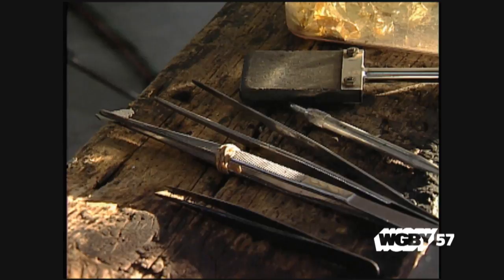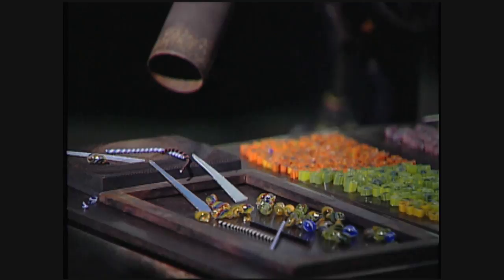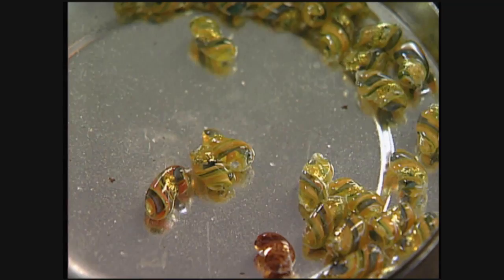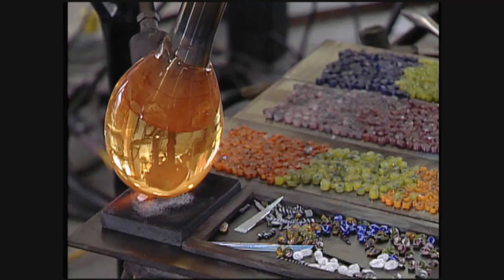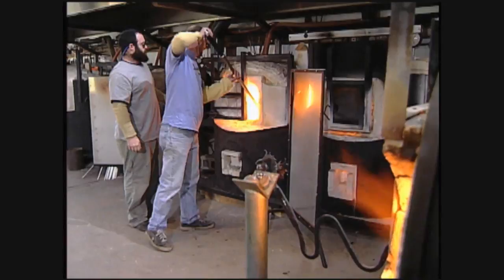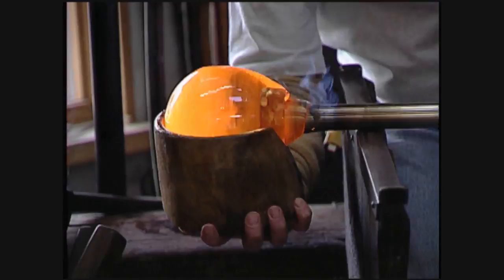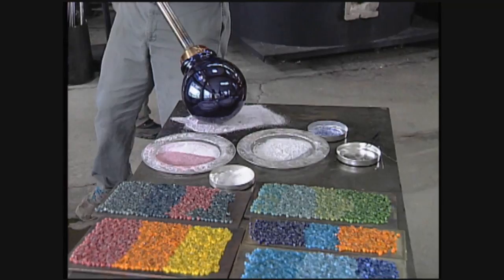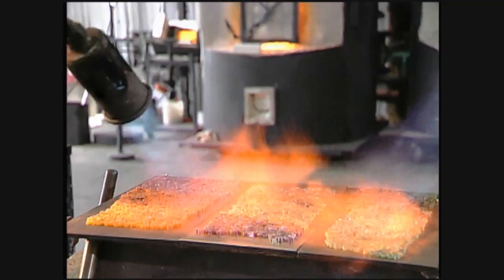Everybody ready? Okay, let's go. Nice, Jay. Just a flash. Okay, looking good so far. Is there a good block for this? Okay, that's good. Excellent. That's good enough for me.